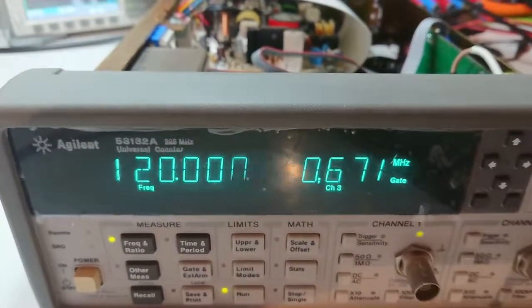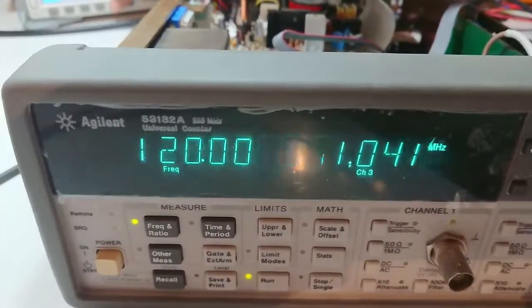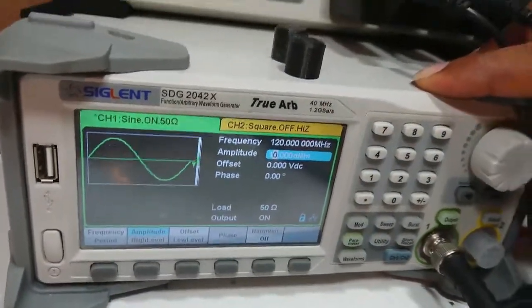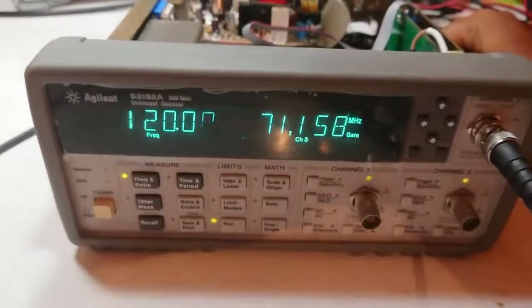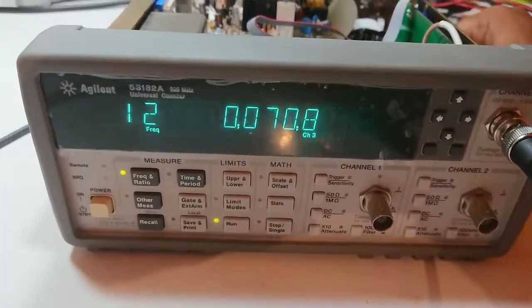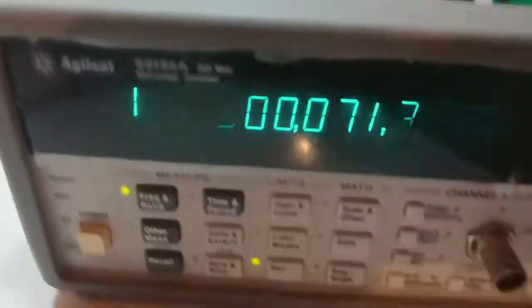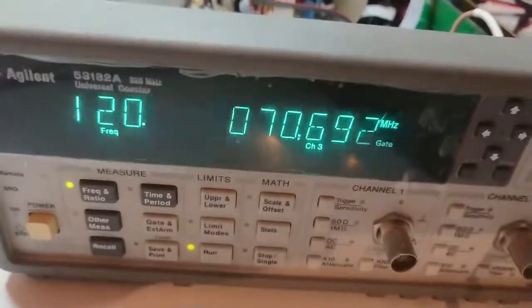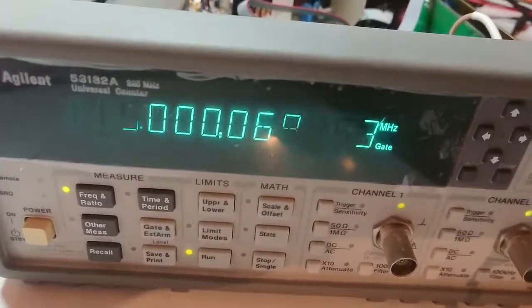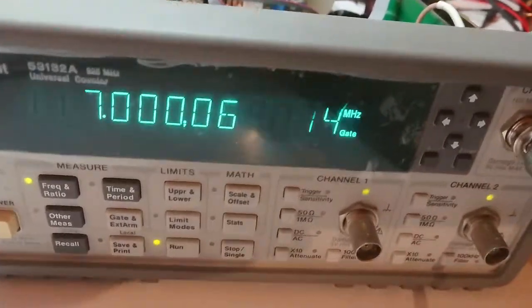Let's check the high amplitude. I'll set it to 10 dBm output — now set to 10 dBm at 120MHz. The signal is still the same. Let's change the frequency a little bit: 119MHz, 118MHz, 117MHz — all stable.